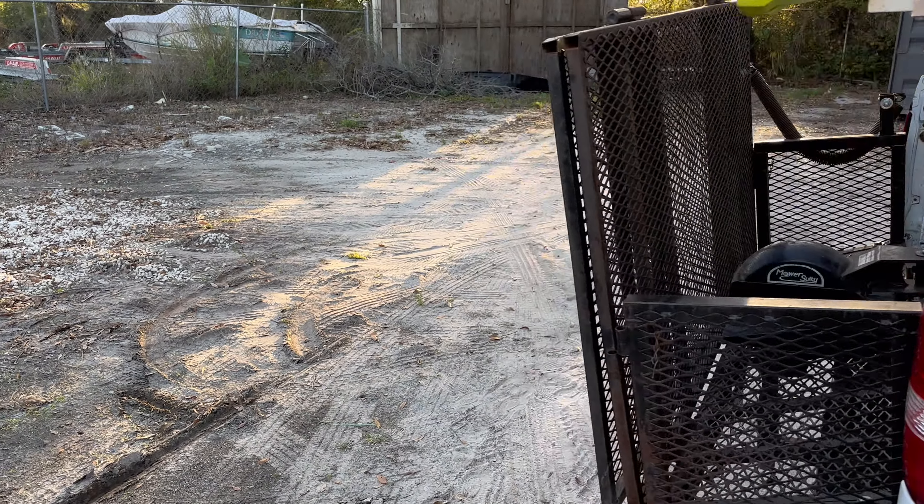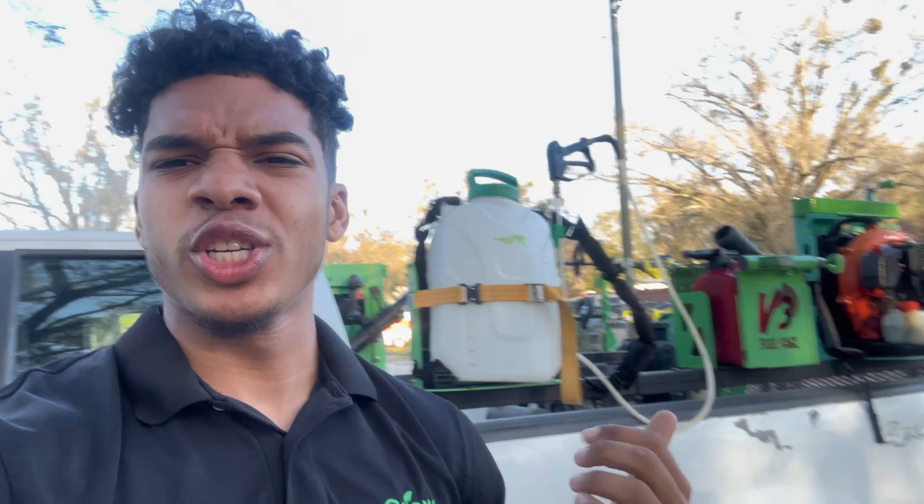I'm going to show you the inside of the truck because a lot of people always show you the outside but never the inside. I feel like it's important to have an organized truck because organization can save a lot of time when you're fumbling around for things like weed whacker string or whatever — it just gets annoying.